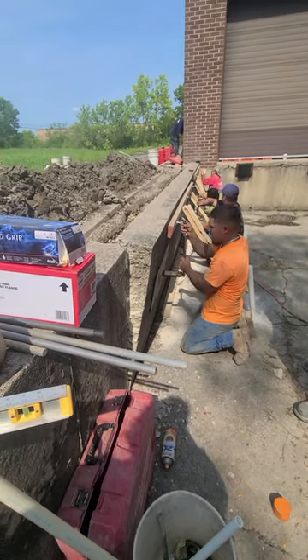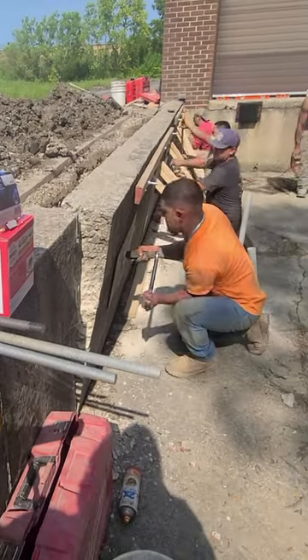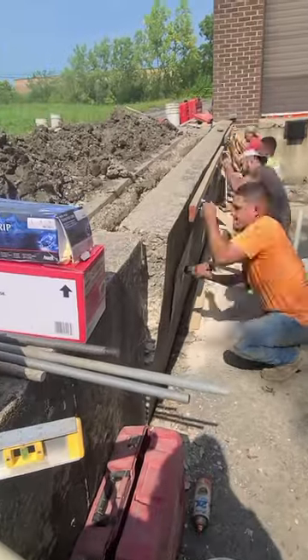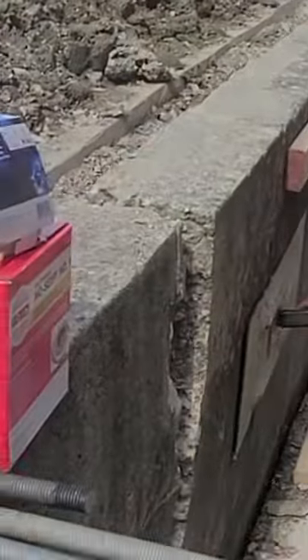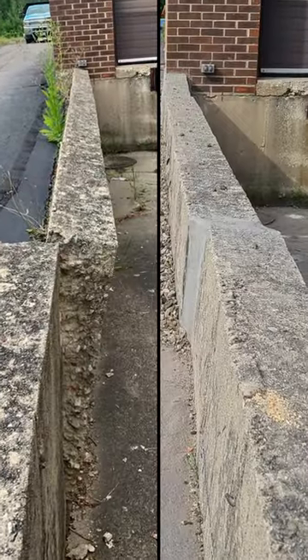Did you hear that crack? All right, so now the wall is actually all the way back straight.